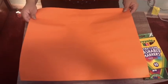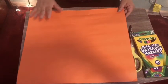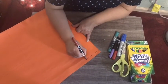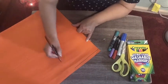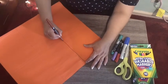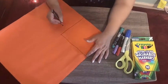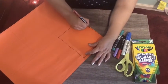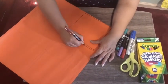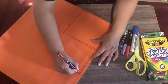I am going to use this orange colored paper and I'm going to draw six squares. Six squares — trust your line and make you a square.